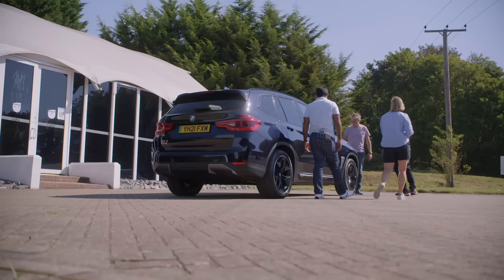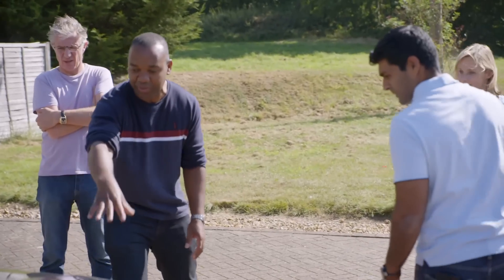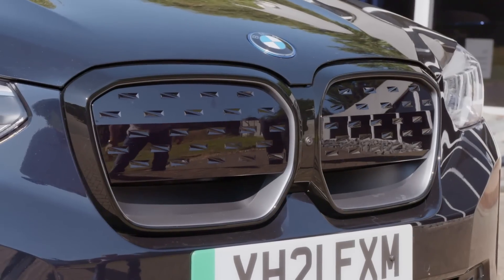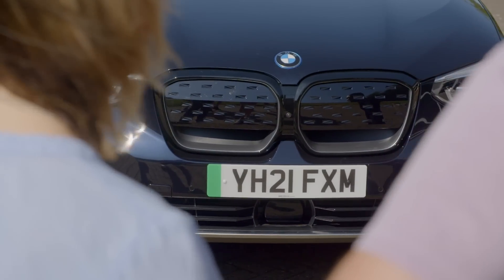But it looks good. Come and look at the front. It's still got the kidney grills, but they've made it a bit smoother and nicer than the ordinary kidney grille. I like it. That's a good-looking front end. They're like sunglasses — he's got some shades on.